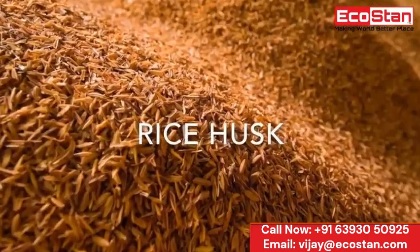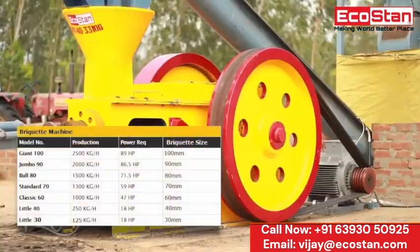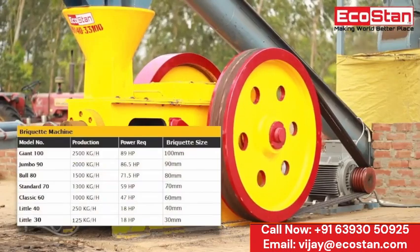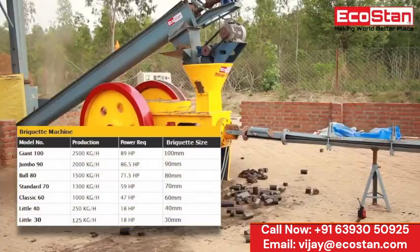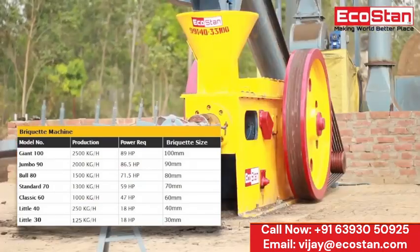rice husk, press mud, and any type of biodegradable waste. Other models are also available with capacity parameters ranging from 125 kilograms per hour to 2,500 kilograms per hour, and with briquette diameters from 30 millimeters to 100 millimeters.